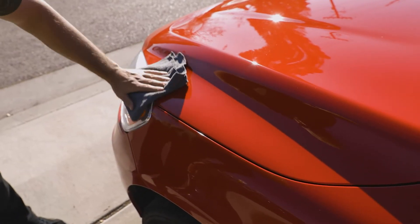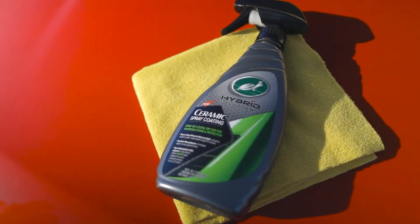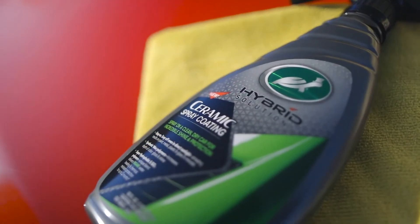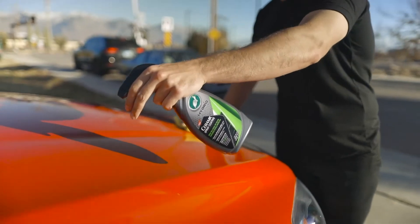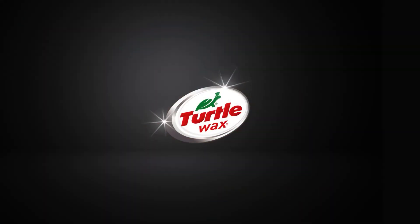And to help maintain that deep corrected shine, coat your paint with Turtle Wax's Hybrid Solutions Ceramic Spray Coating — the most durable Hybrid Solutions protection that lasts up to 12 months. For more information, visit www.wax.com.au.